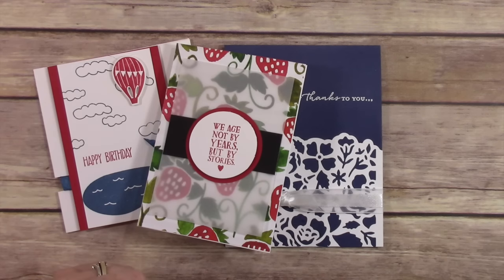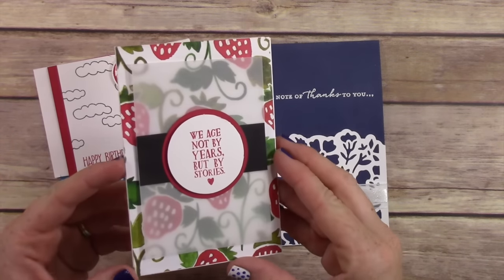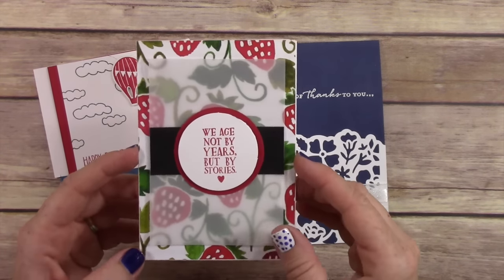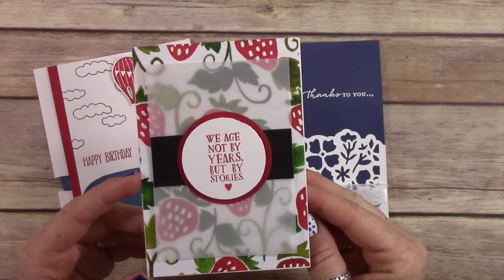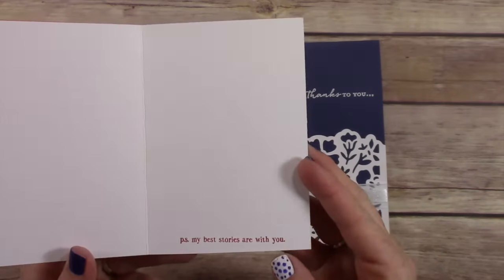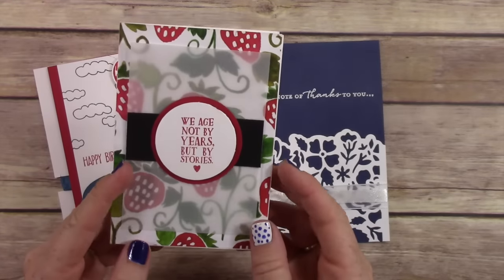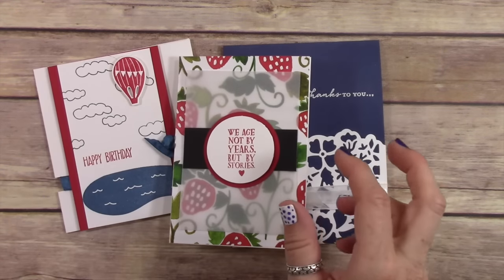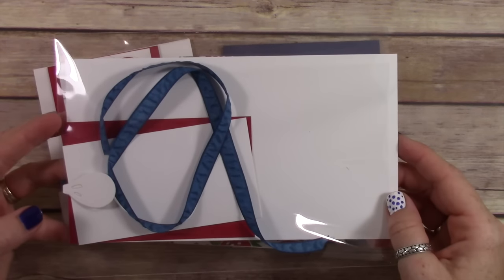Let's talk about these cards. This is a super simple, cute card — a three and a half by five inch note card. It says 'We age not by years but by stories,' and then down here: 'PS my best stories are with you.' Your card kits come like this — they have no stamped images on them.